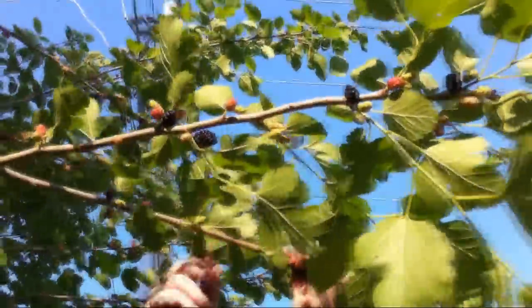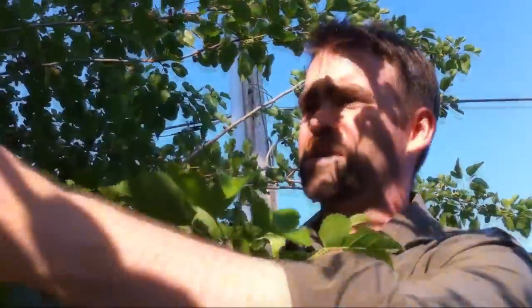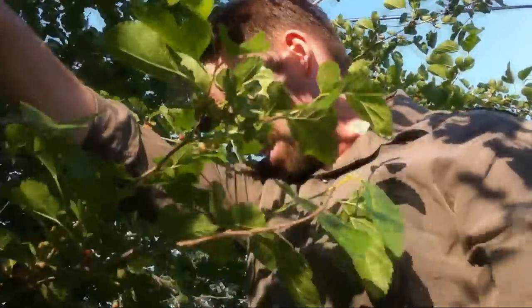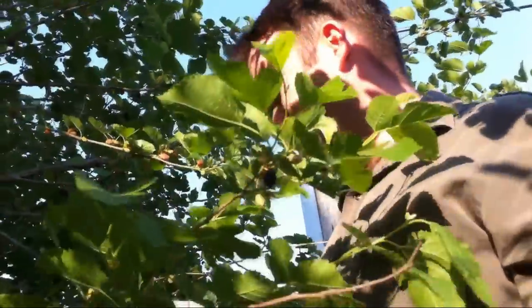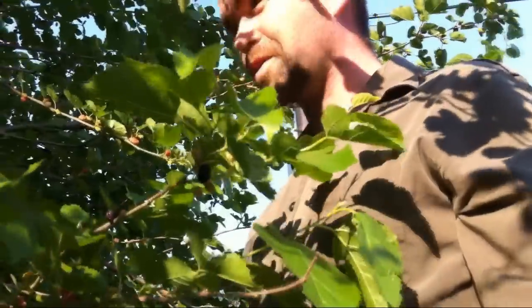I'm gently taking off the ones that are ripe and leaving the ones that aren't ripe. There are two ways you can do it: you can do it the laborious way like I'm doing it, picking each individual one off, or you can lay a tarp down and shake the whole tree. But the trouble with shaking the whole tree is the ripe and non-ripe ones are going to come off, so you're going to lose more of your harvest by doing it that way.